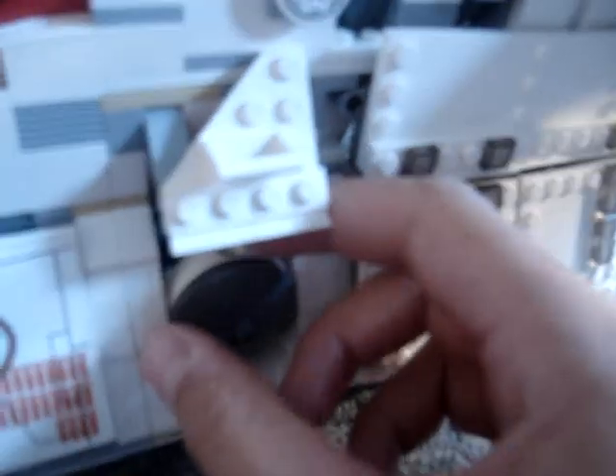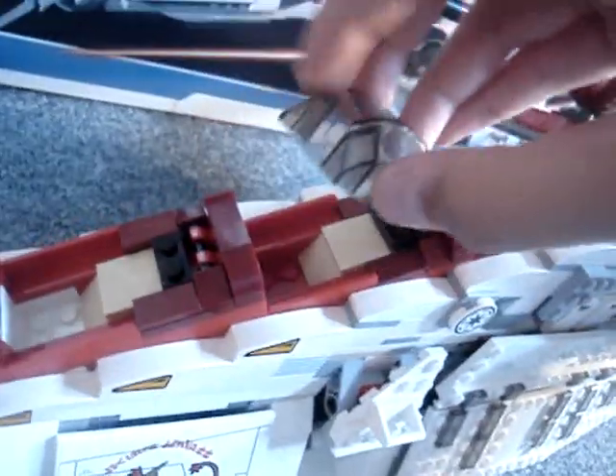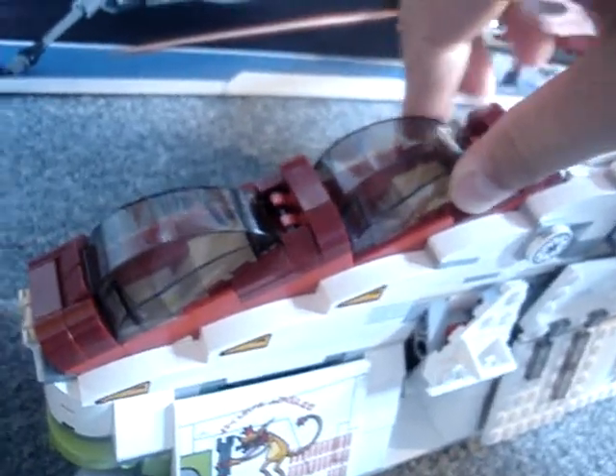Now onto the actual gunship. Here's the medic bay capsule. I'm not actually sure how you fit it in — I can't really do it because of time issues, so I won't put it back in. And here are the pilots. They're supposed to lift up, but they're not very good. The clones go in here, but you don't actually have proper pilots, unfortunately.